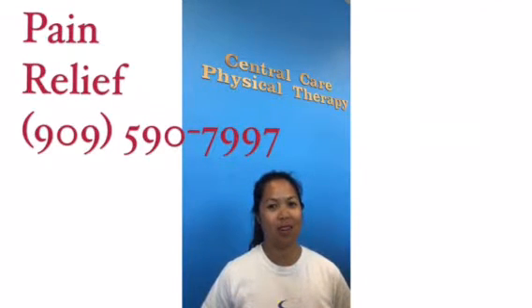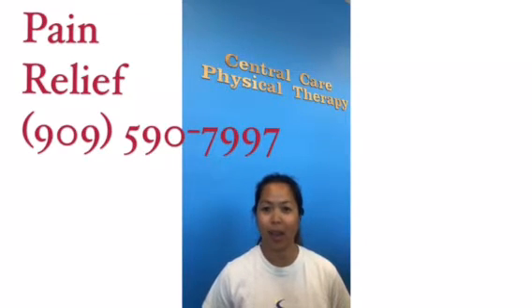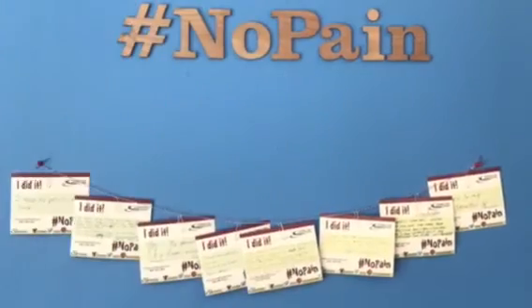We recommend that you see a licensed healthcare professional before starting any exercise program. At Central Care Physical Therapy, we provide free consultations and treatments for new patients. So if you have pain in your wrist and hand, or anywhere else, go ahead and call us at 909-590-7997. Thank you for watching.